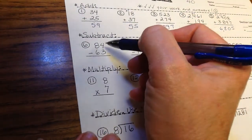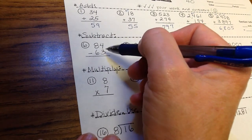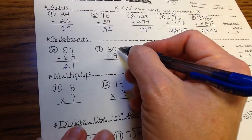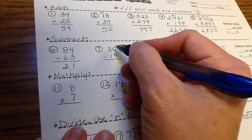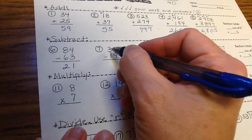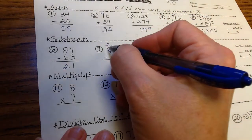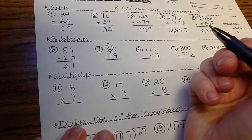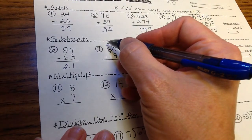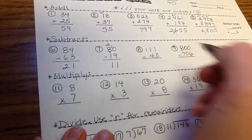With subtraction: if the number on top is greater than the number below, you don't have to regroup — you can just subtract regularly. 4 minus 3 is 1, 8 minus 6 is 2. But if you have zero and need to take away 9, a lot of kids get confused and think the answer is 9 — it's not. You take one of the tens and break it up. We say the phrase 'cross out one less one.' I want to know I have 2 in the tens column and 10 in the ones column. 10 minus 9 is 1, 2 minus 1 is 1: answer is 11.